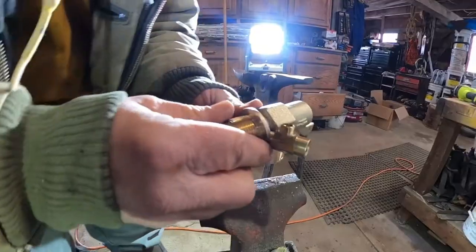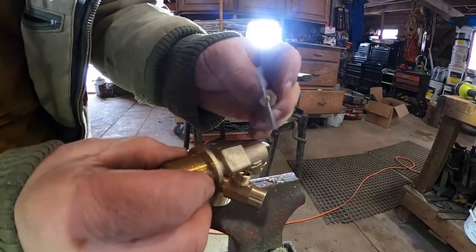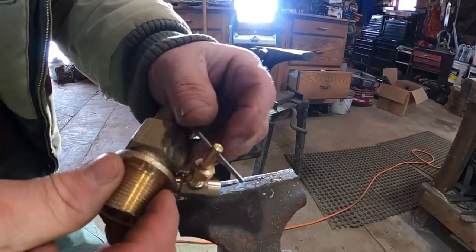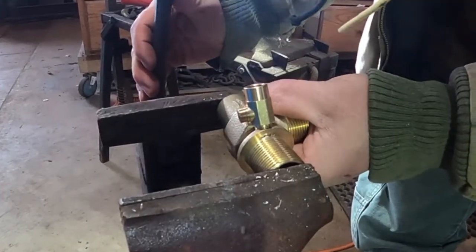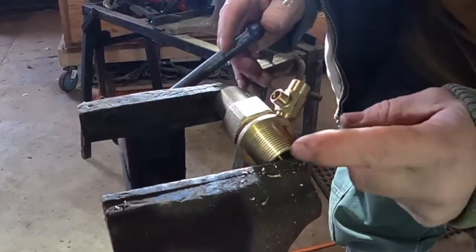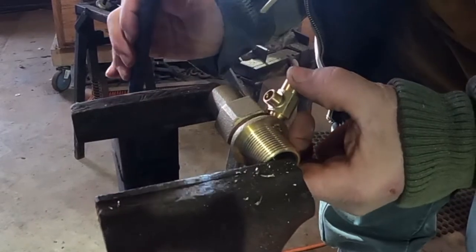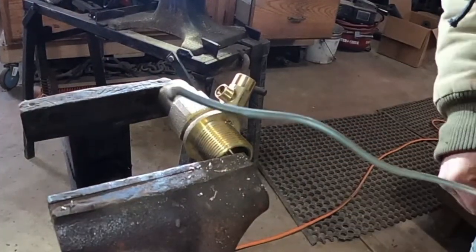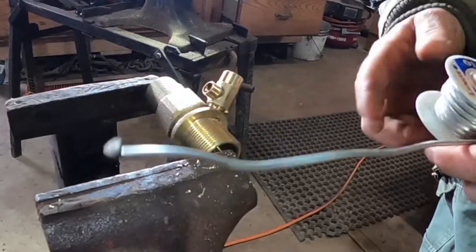I just want the end of the needle valve to come through the valve body. The valve will sit in your tank like this, and then your needle valve will go on top. I'll make them a little bit shorter. Be careful — never tighten this into your vise, you don't want to mess these threads up — just enough to hold it for soldering.